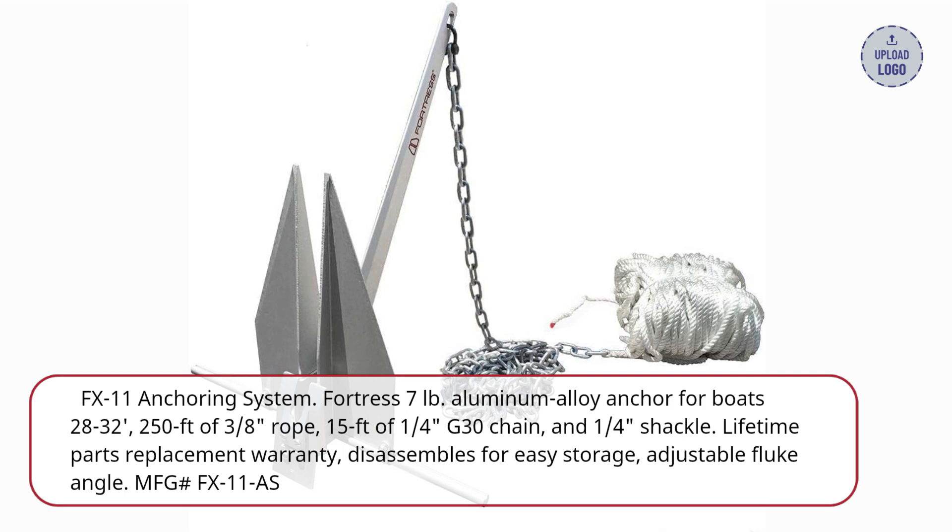250 feet of 3/8 inch rope, 15 feet of 1/4 inch G30 chain, and 1/4 inch shackle. Lifetime parts replacement warranty, disassembles for easy storage, adjustable fluke angle.